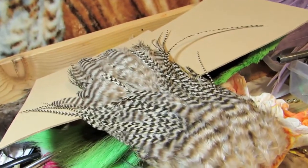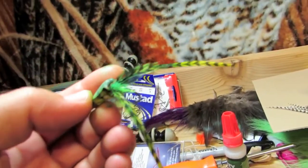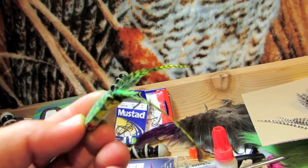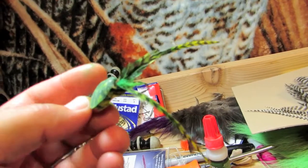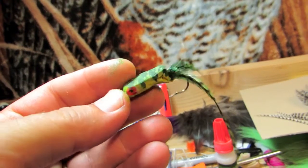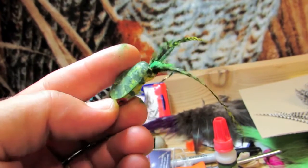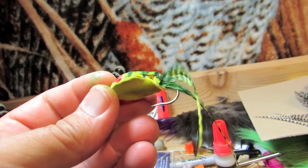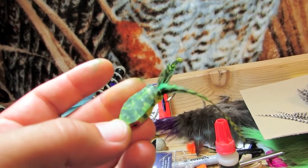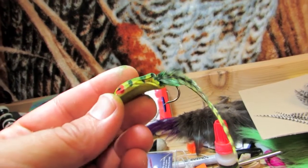They started out that color and you just hit them with sharpie markers — yellow and green — and that makes them look much more the color I think they need. I've had a lot of bass run up on this fly and then stop. They hesitate, and I think they hesitate because it just doesn't look right.